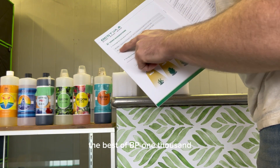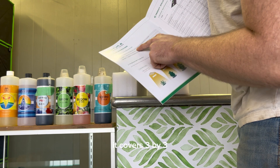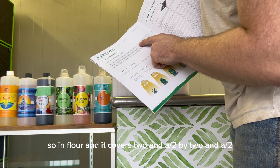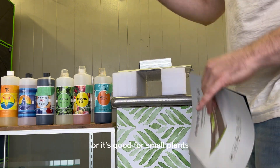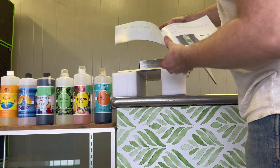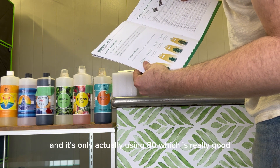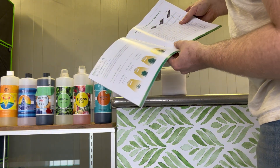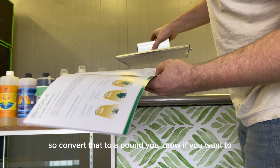So we have the BP-1000. It says at 18 inches it covers a 3x3 in veg, and in flowering it covers a 2.5x2.5. So this is going to be really good for one single plant, or it's good for small plants — you can use this for your seedlings and cuttings. It's rated at 1,000 watts but it's only actually drawing 80 watts, which is really good. It weighs 2.5 kilograms.